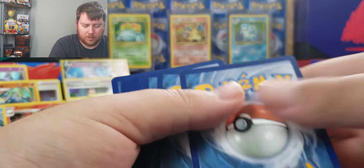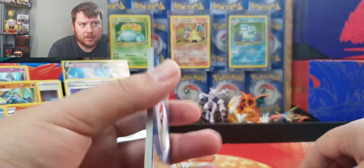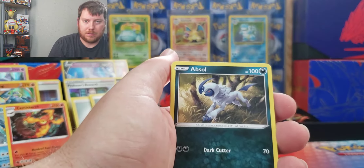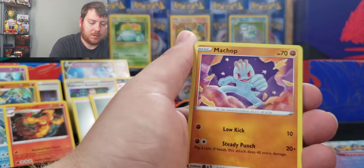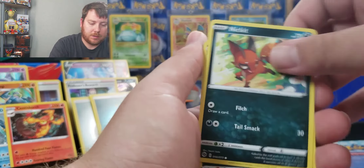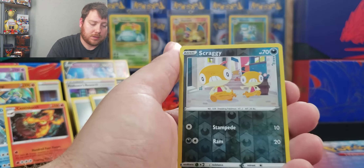There's a code card. I hope everyone's enjoying the code cards. Please just take one to allow others a chance to get them. I get messages from people saying, hey, can I get some code cards? And I tell them I just give them all out during the video. So please do take one or two and allow others to be able to get it.